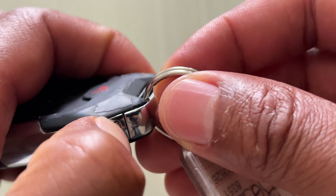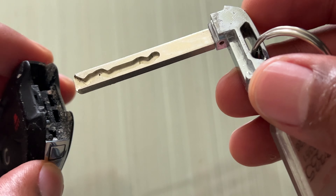To get the key out, just simply press on this little button right here, and the key comes out just like that.